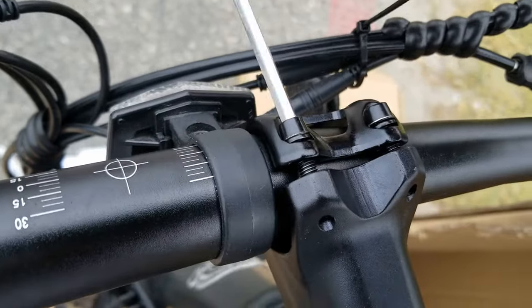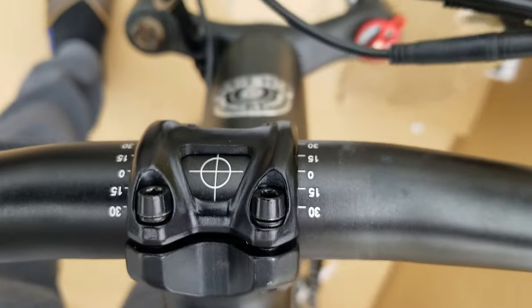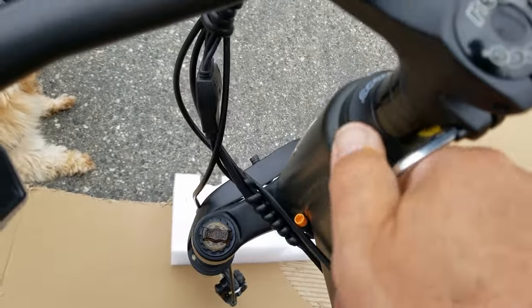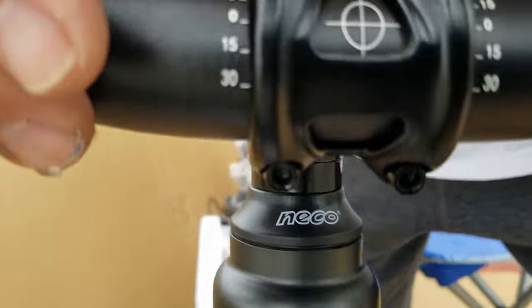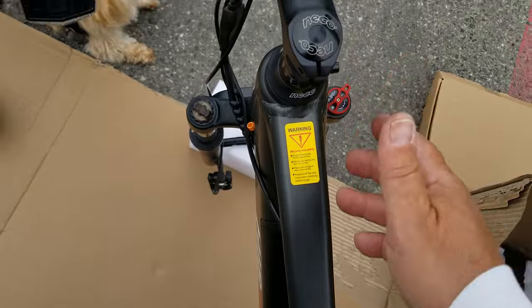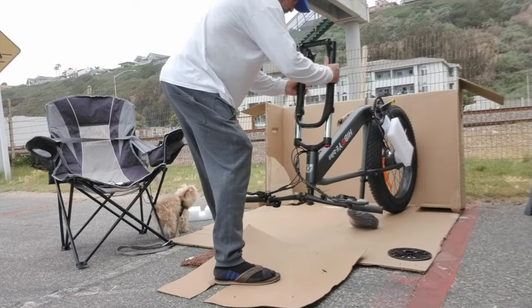Righty tighty, lefty loosey. You're going to see a little target right there — make sure all those lines are lined up before you tighten this thing down. Make sure that's nice and tight. You've got two hex screws right here — one, two, three, four — and the handlebars are on.